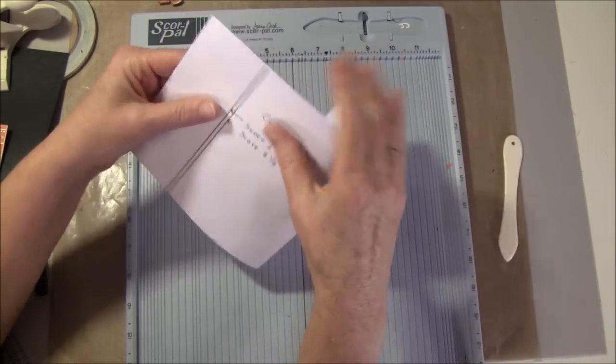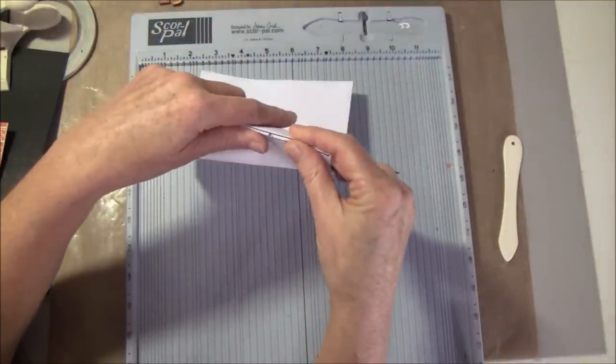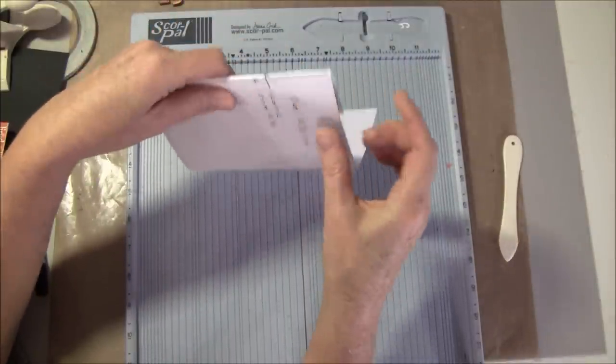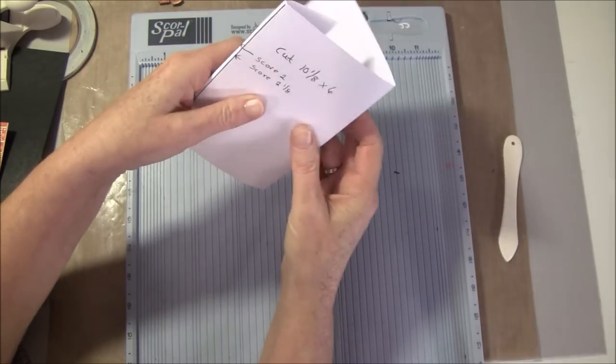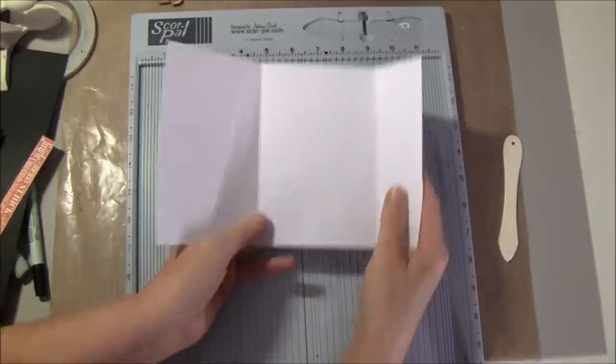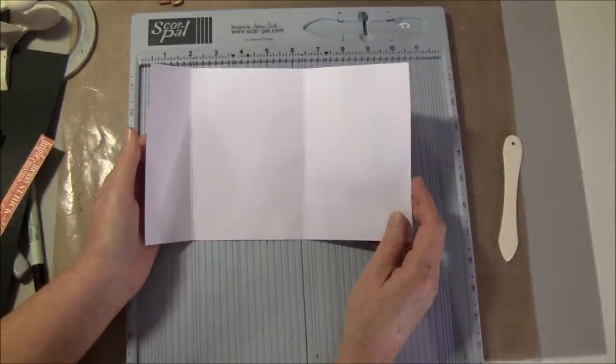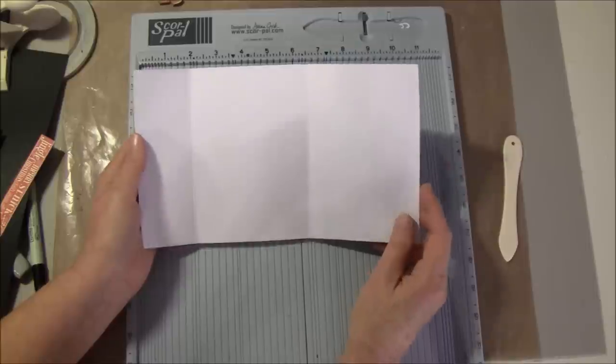This is going to fold in, and here are two score lines just to build it up a bit because I'm going to have a lot of embellishments inside. Then you can choose if you want the card this way or that way, and we are also going to make a frame for it inside.